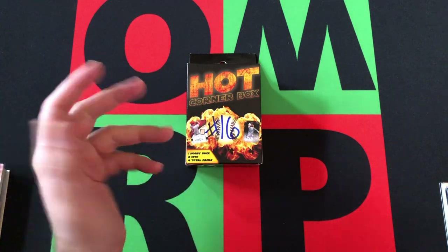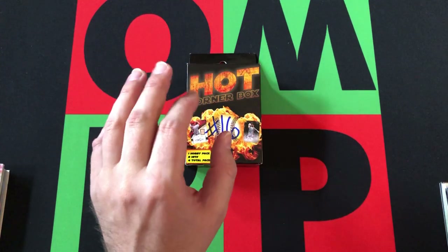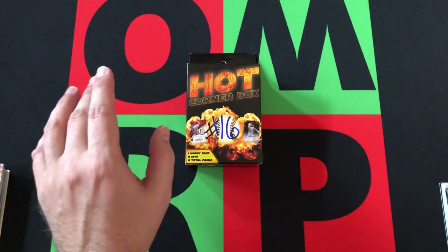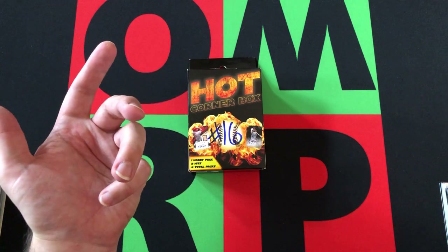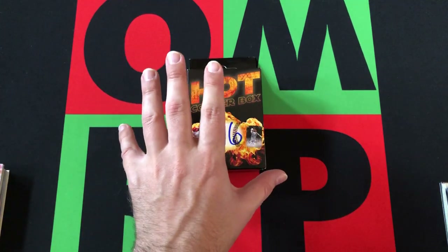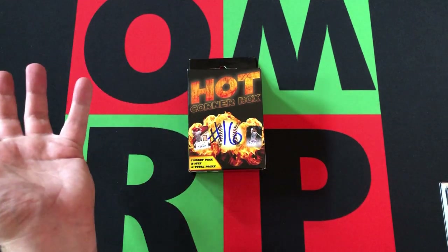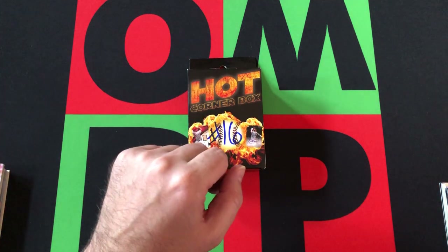We'll see how long I can keep doing these, but hopefully I can find some other products to open at some point. I know there's a football version similar to this — I think the football one's called a Field Gold Box or something. But I know there are other different products that they put out, which hopefully I can find and start opening. Maybe just as a change of pace, but still going with these for now.